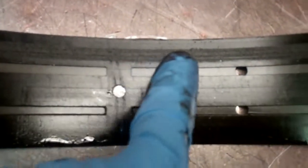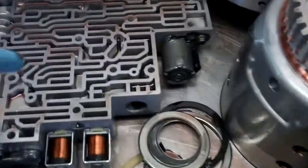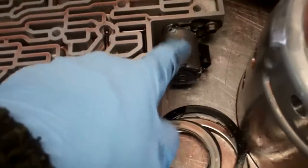And here on your band, you can see the grooves and how bad they are — you're going to need to replace your band. We also need to replace your EPC, electronic pressure control, right here.